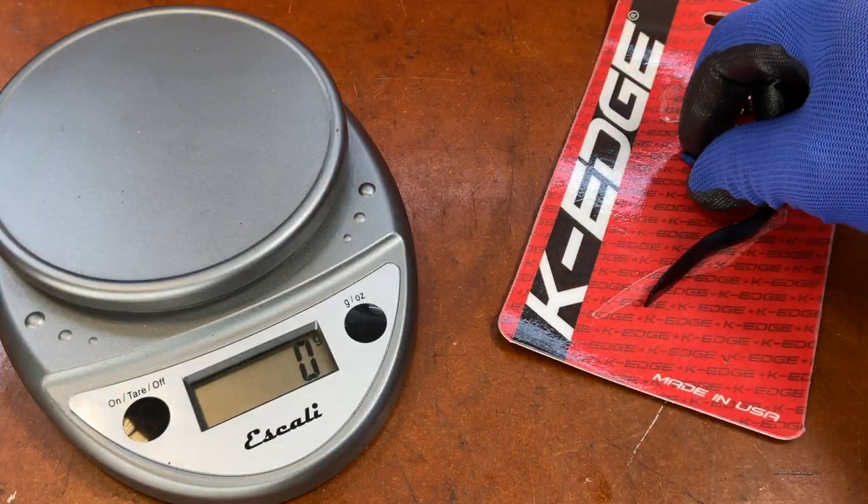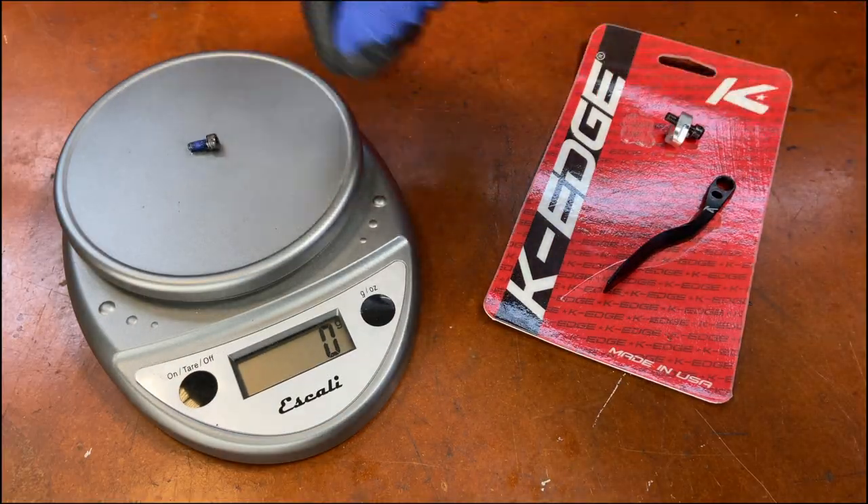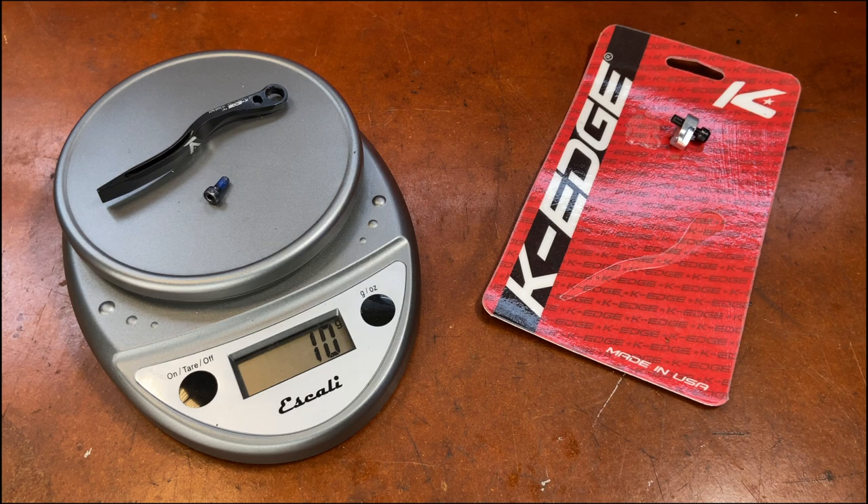Let's take a look and see how much it weighs. Not much, so it barely adds any weight at all. Small cost for hopefully having your chain never fall off again.